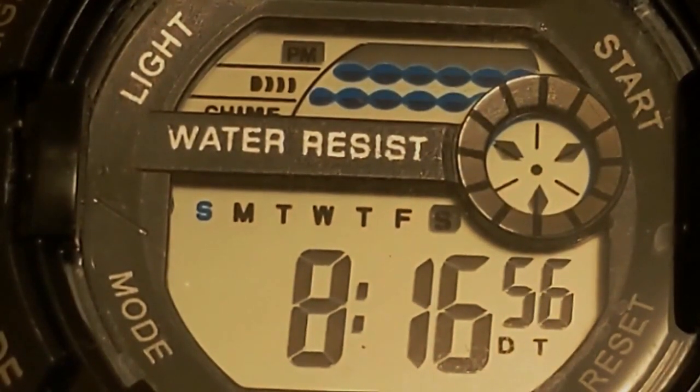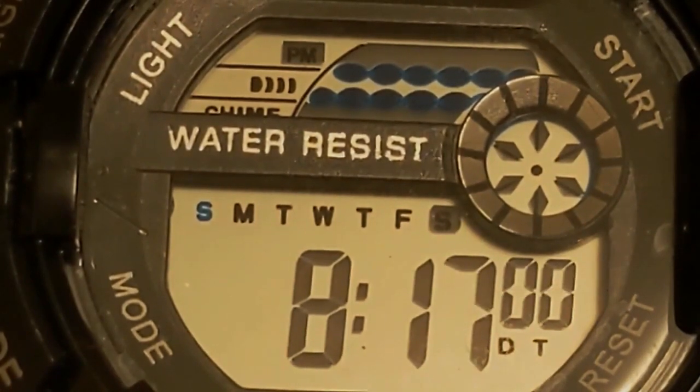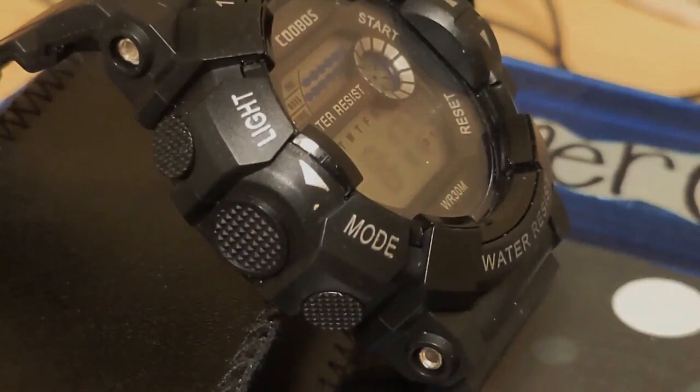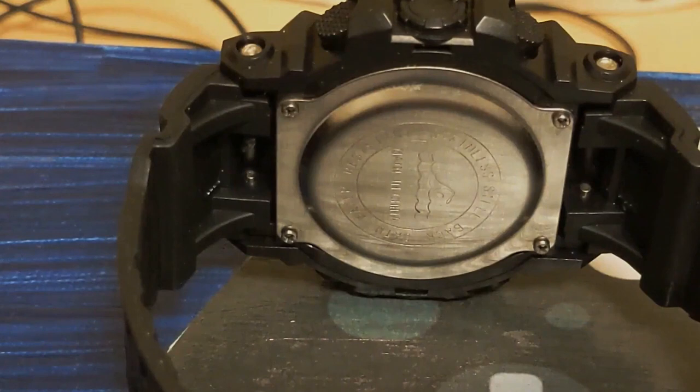So why buy this watch when you can get a Casio for just a little bit more? There really is no reason. I imagine a lot of you see these really cheap watches on AliExpress and wonder if they're any good, but you don't spend the money to find out — it's just a mild curiosity. Well, I spent the ten dollars for you. As for the name Kubus, it's better than Skmi, but not by much. If someone asks if you're wearing a G-Shock, you can say 'most certainly not — this is genuine Kubus.'